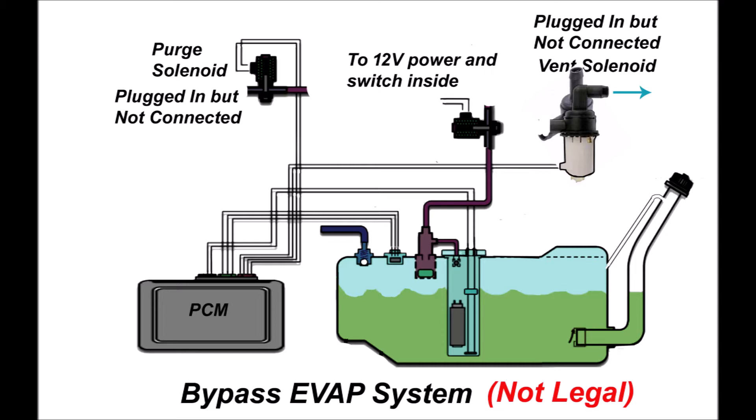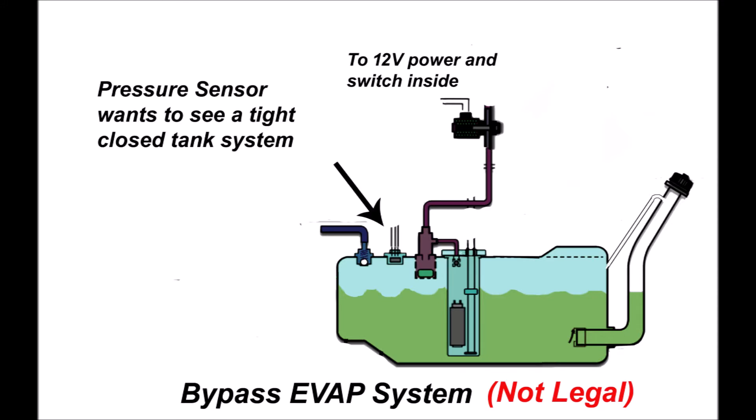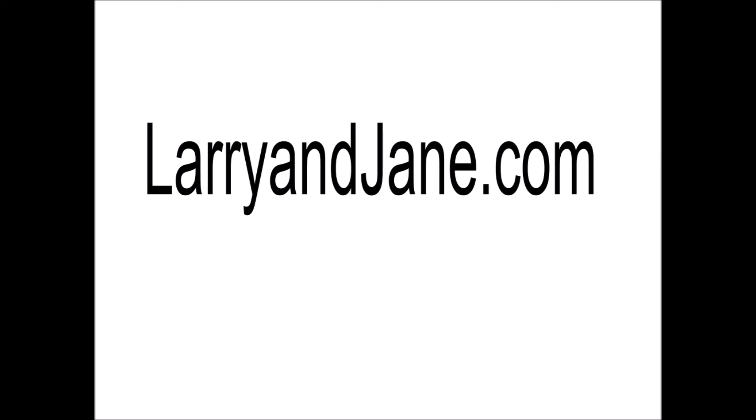This last image shows you how you can bypass the EVAP system if all else fails due to the age of the vehicle or you can no longer buy parts for it. It's not legal, and it involves leaving the vent and purge valves connected so the computer doesn't detect the problem, then adding another vent valve directly on the hose going from the canister to the tank. By closing this added solenoid valve, the pressure sensor will sense a minor increase in pressure in the tank and signal that the EVAP system is working just fine. It's all about leaks from tank to canister to purge valve. The tank pressure sensor's sole function is to ensure your tank isn't leaking vapors — in other words, you've got a tight tank.